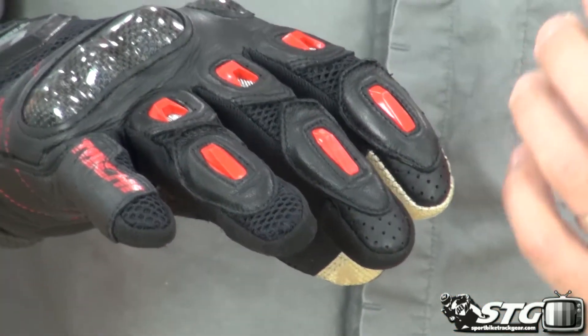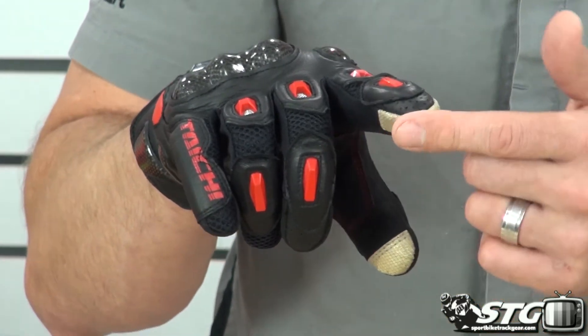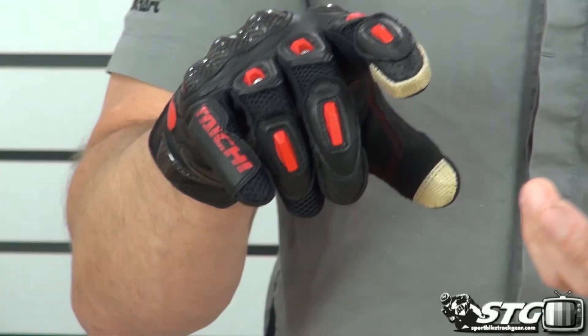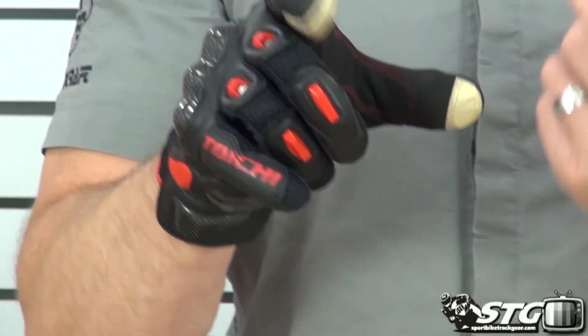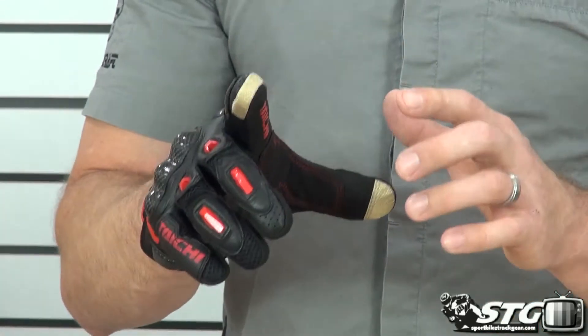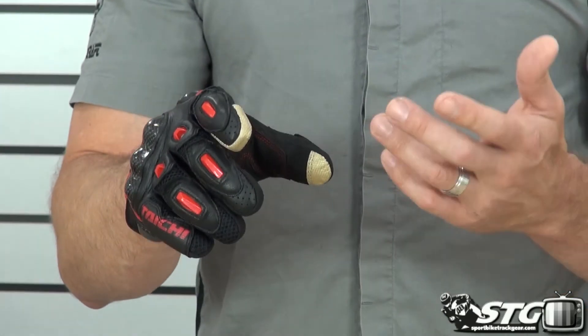Tons of air is going to come in there when you have your hands on the bars. The index finger is tipped in a material that is compatible with smartphones or tablets — so is the thumb. So you can use this on your GPS, your iPhones, your iPad. A lot of folks are using those today when they're riding for navigation.